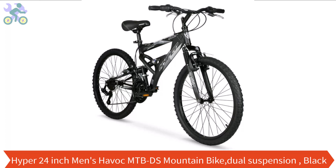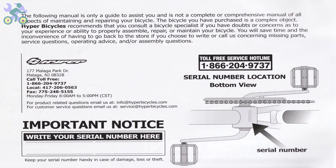What's up guys, this is Jeff, and today I want to show you how to assemble this bike. If you haven't already watched the bike review, you can find it through the card at the top of this video or the link provided in the description section below. I hope this video will help you during the assembly process.